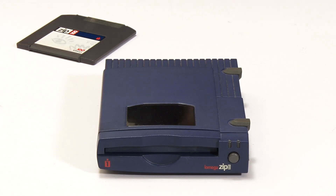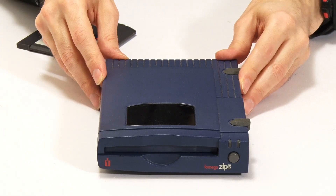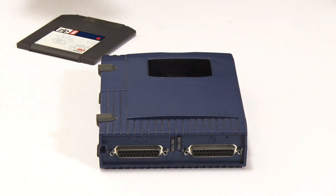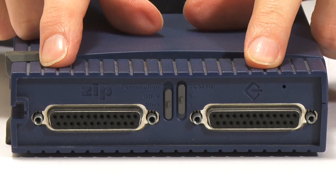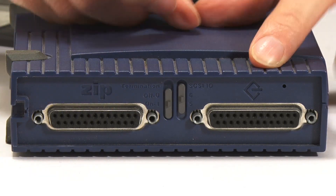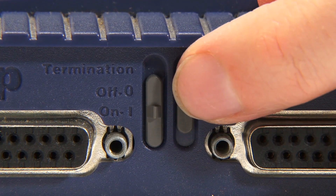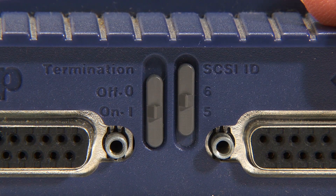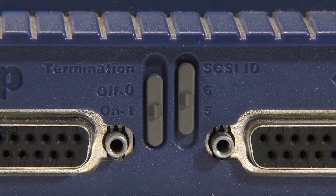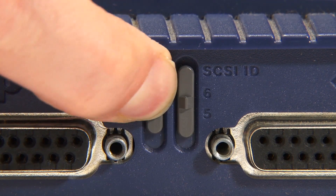External Zip drives came with a variety of different interfaces over time, although the first ones all had what was called a SCSI interface — a Small Computer System Interface. SCSI was very common on Macs at the time, but not common on PCs, so you had to fit a SCSI card in your PC to use the initial Zip drives. Looking at the back, there are actually two connectors because SCSI worked in chains — you could have multiple devices on one SCSI chain. There's a connector going into the Zip Drive and a connector going out to other devices. On a SCSI chain, you had to set the ID of each device with physical switches, and you also had to have termination at the end of your chain — the Zip Drive could be set to provide active termination if needed.